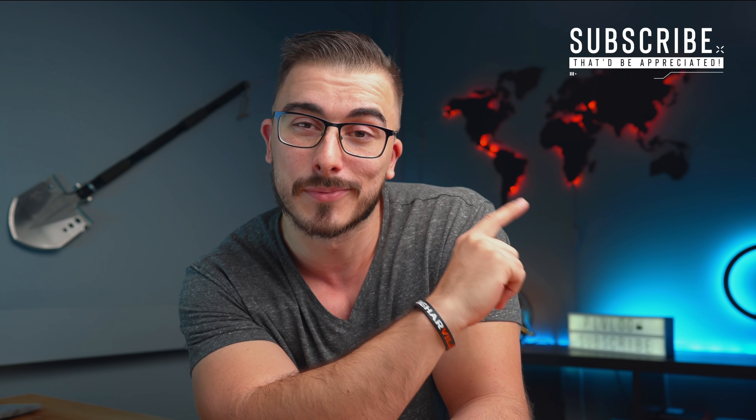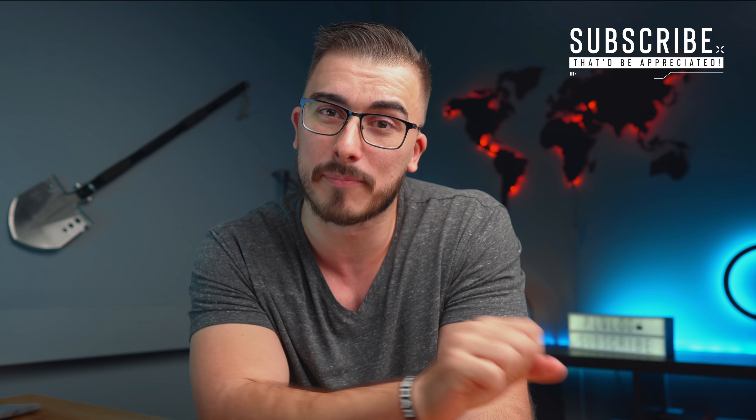We haven't done a lens review here in a long time, so this is going to be really fun. I'm just going to start out by saying thank you so much to everyone supporting the channel, enjoying the content, and having a good time. If you're watching me for the first time, you might want to consider hitting that subscribe button because that would be appreciated.